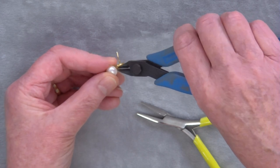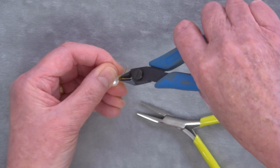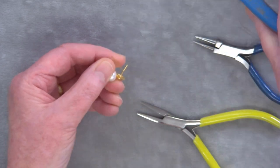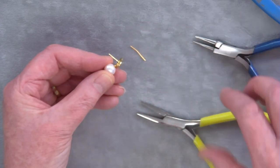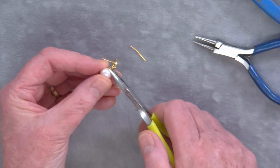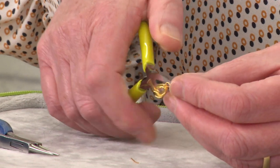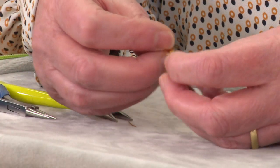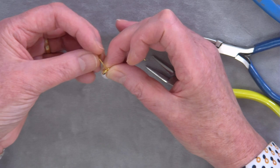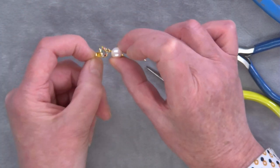Use your cutters to cut off any excess wire. Just to make sure there are no little sharp bits sticking out, gently squeeze that in. To complete the earring, just attach your earring back finding.